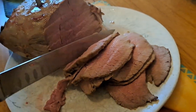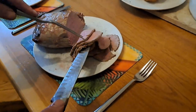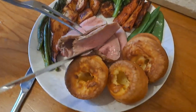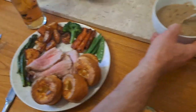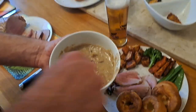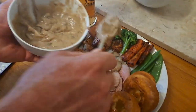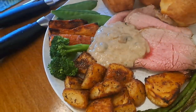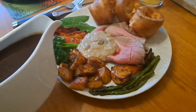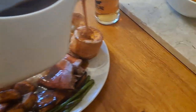No one's going to complain that that's raw, and no one's going to complain that that's overdone — because that is perfect. Let's bang it on a plate. That is looking like some good beef — a few slices on there. And there's something missing: we need onion sauce, mushroom and onion sauce. Look at that. Where's the gravy? Got to have a bit of gravy over it all, fill those wells on the Yorkies.